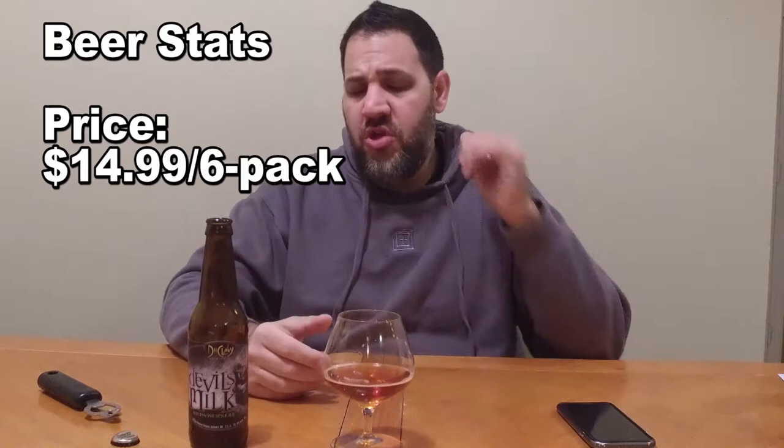This is $14.99 a six-pack, so not cheap, but not super expensive either. This is one of those beers that, even though I'm enjoying it, I probably wouldn't do more than one. It's very hoppy for a barley wine — I'm just not used to that. Usually barley wines are sweeter, almost have a hair of that syrupy-ness that I've talked about a few times.